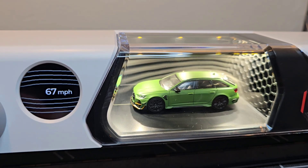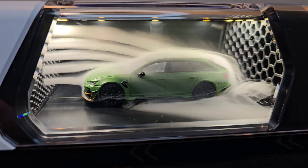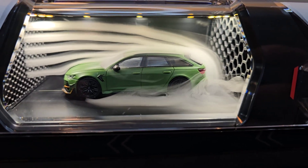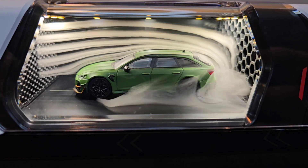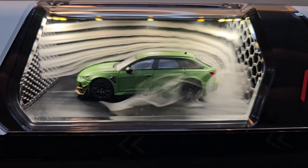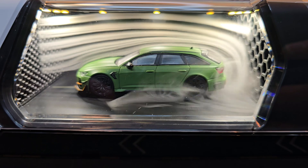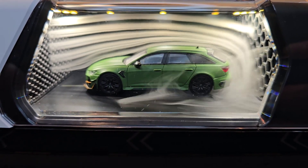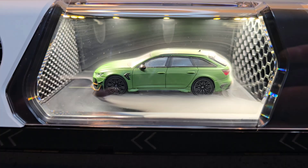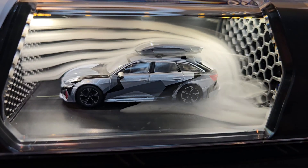And without ski box — a little bit more speed. Two hundred and twenty eight miles per hour. And back to zero. Without ski box, and with ski box.